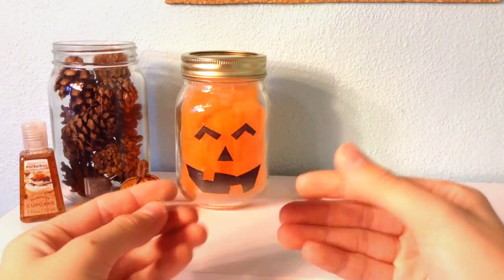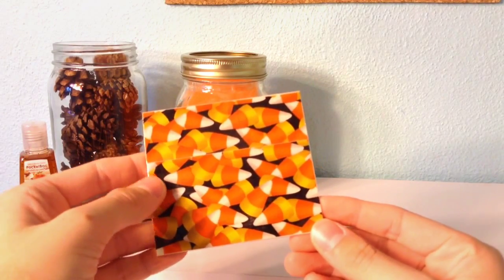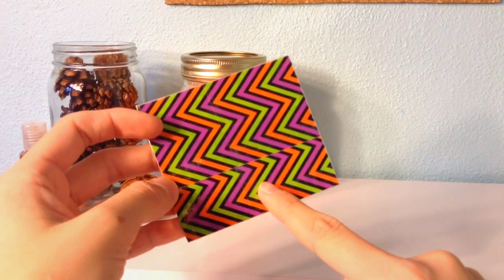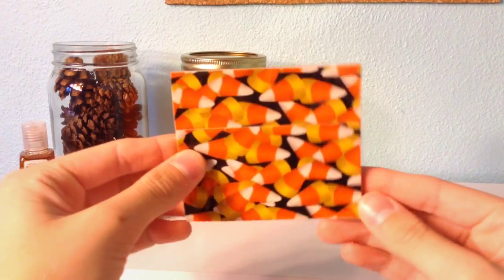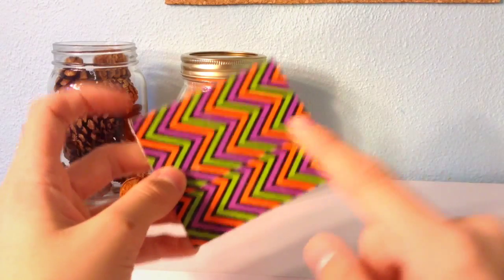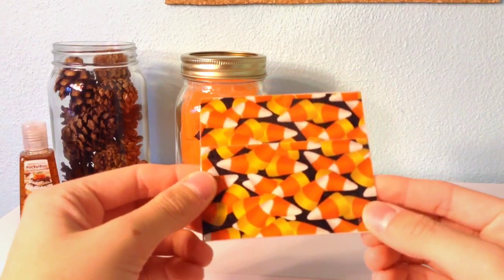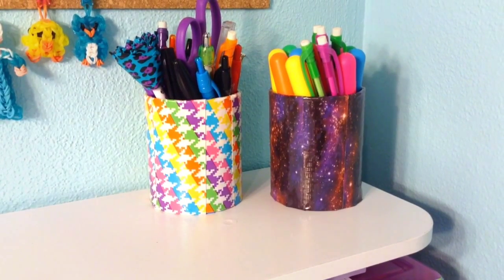The candy corn reversible coaster is really easy to make — all you need is duct tape and clear tape. I cut two strips of candy corn duct tape and two strips of scary chevron duct tape, each three and a half inches long, then overlapped them to be three inches tall. I placed the two strips of candy corn tape on top of the chevron strips, then clear-taped it all together.